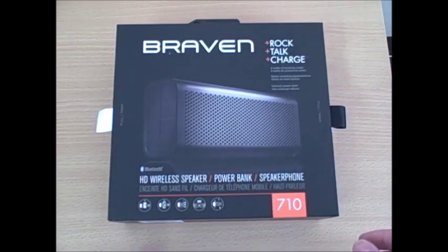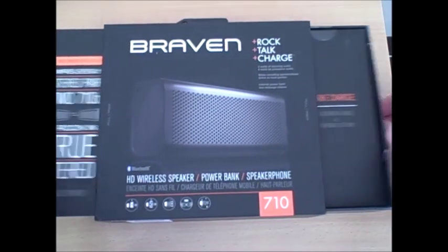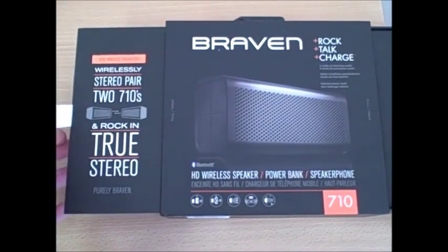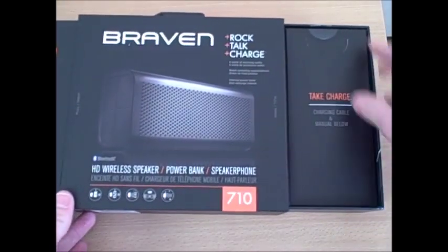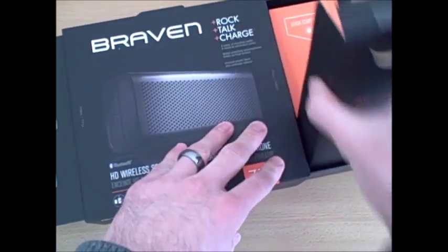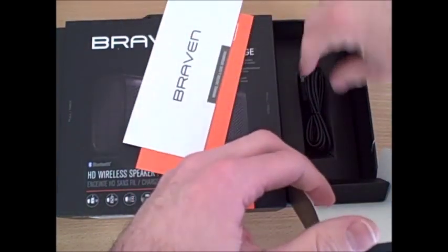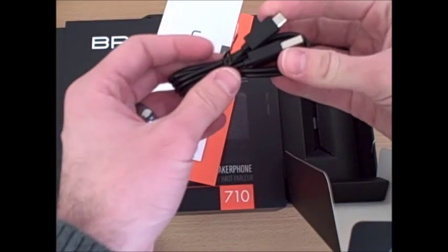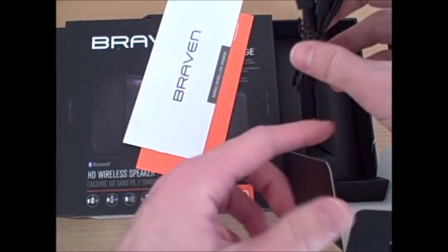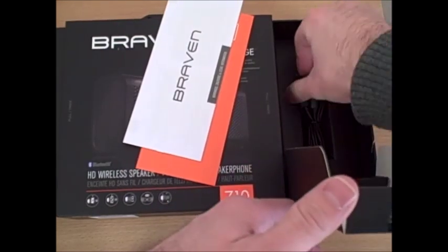Opening up the box, I'm showing a little bit of what's in there. It kind of slides out — some neat marketing on behalf of Braven. On the right side, if you open it up, you've got the user's manual, as well as a standard micro USB cable that you can use to charge the Braven 710 HD Bluetooth wireless speaker.